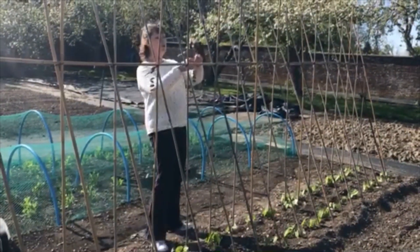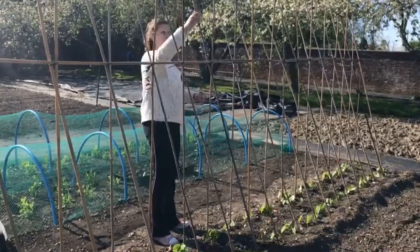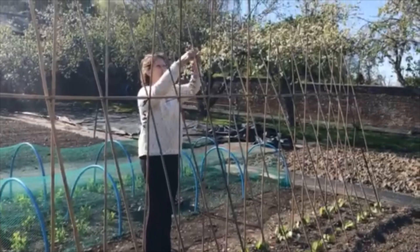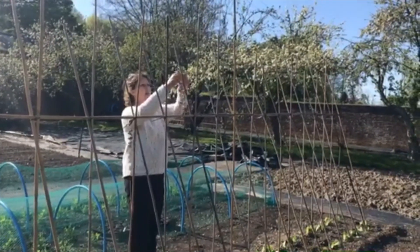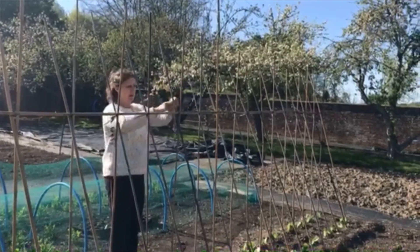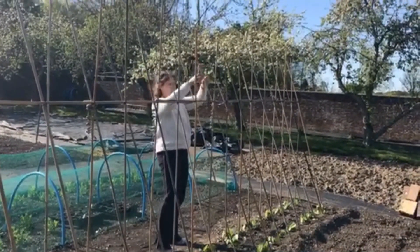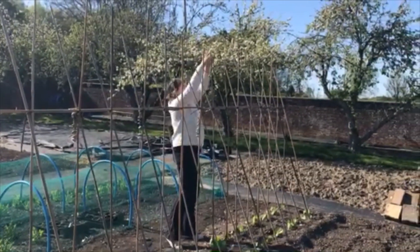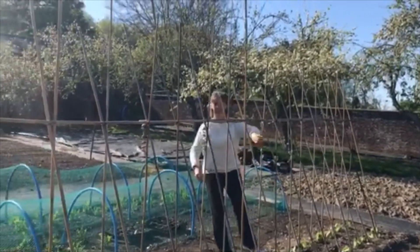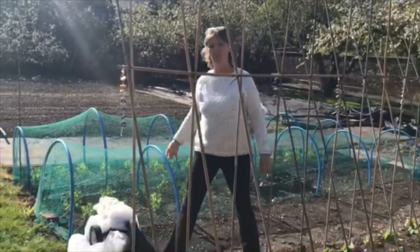If you make loops in your string, you can literally place them over the cane just like that. And I think that should keep the pesky birds off too.